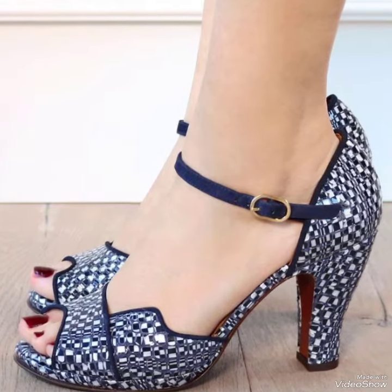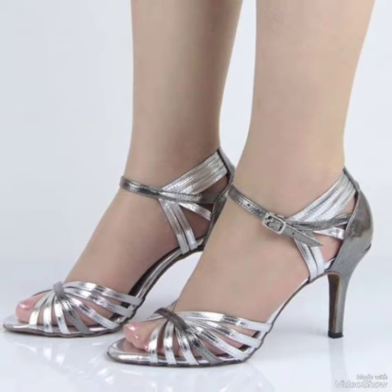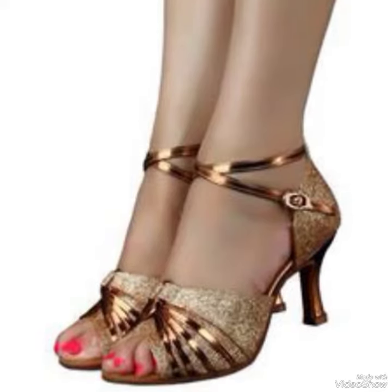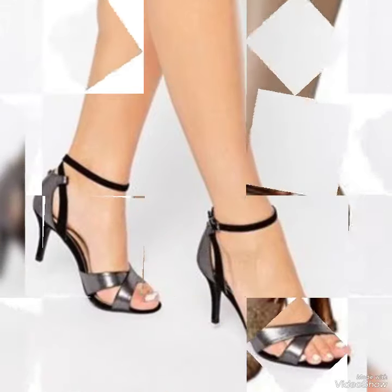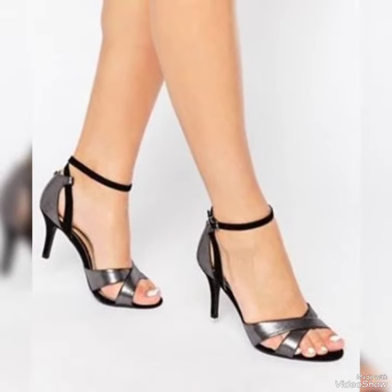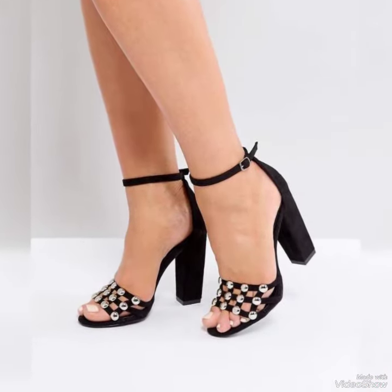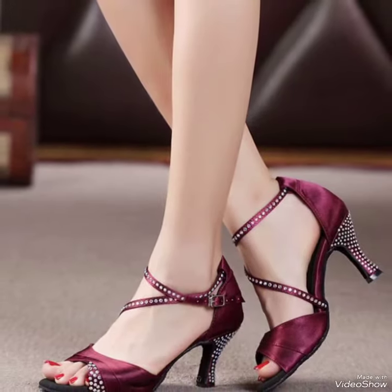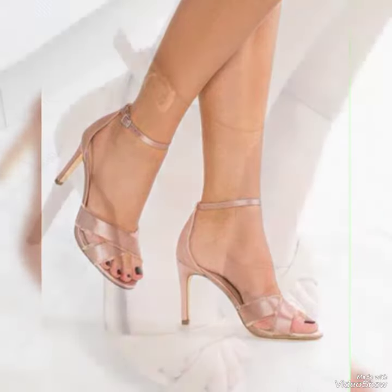I must suggest you watch this video for more ideas and more collection. Alright, if you want to buy these shoes, this is the best website from where you can buy them. So friends, you can buy these shoes from amazon.com and ebay.com.